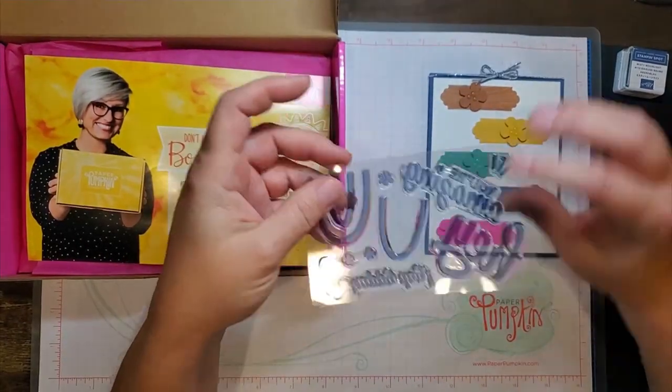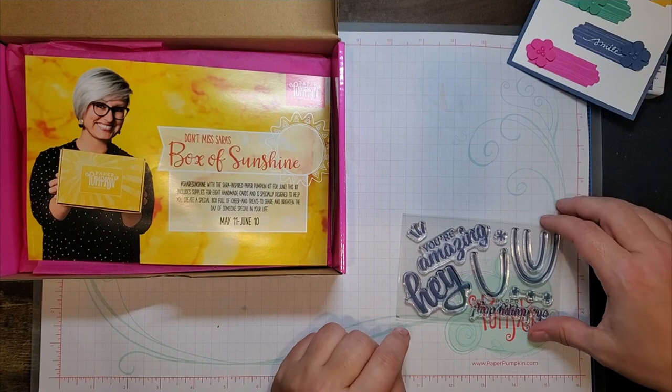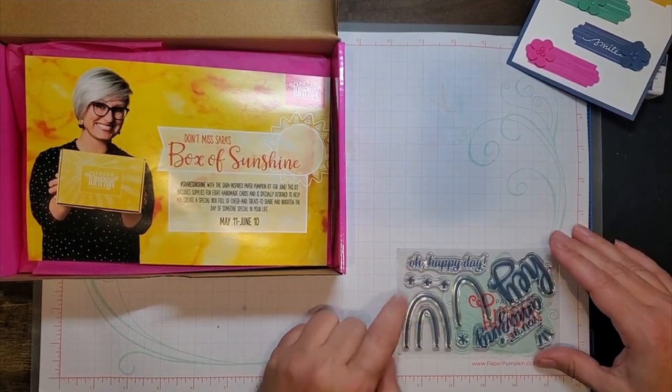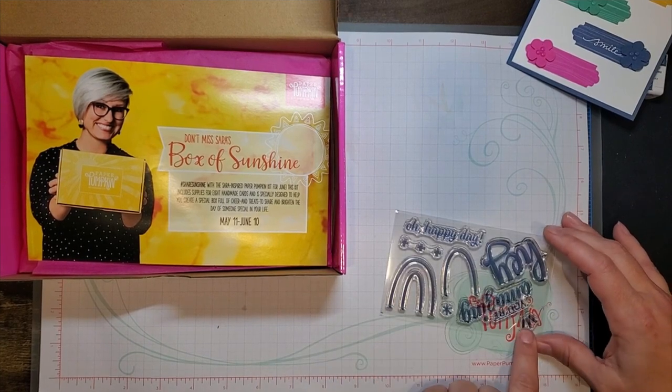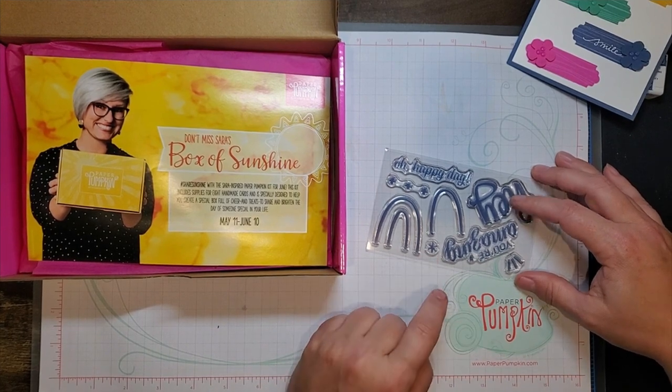The stamp set has big, bold letters — 'Hey, You're Amazing,' 'Oh Happy Day' — and I see some rainbows, pluses, and an asterisk.